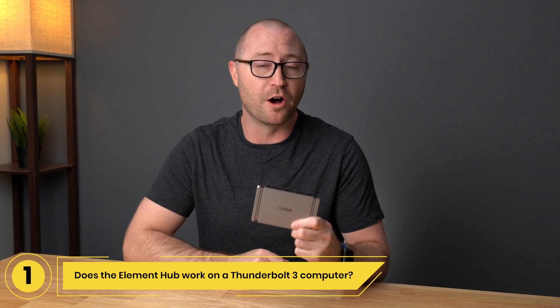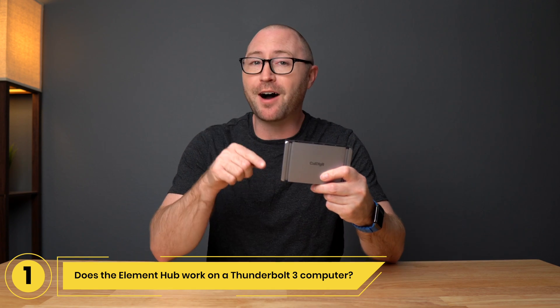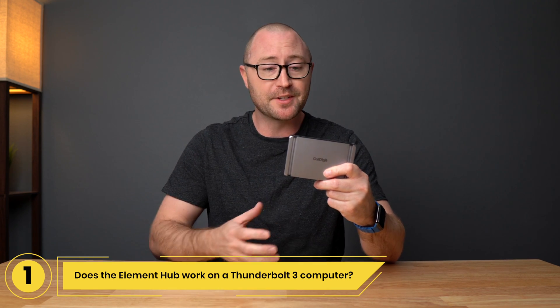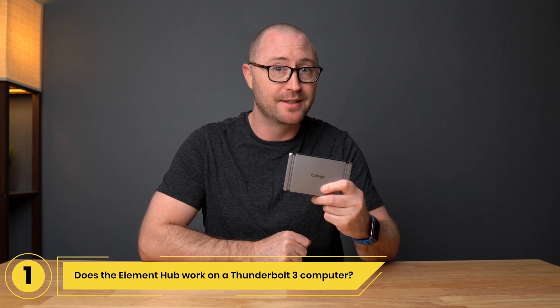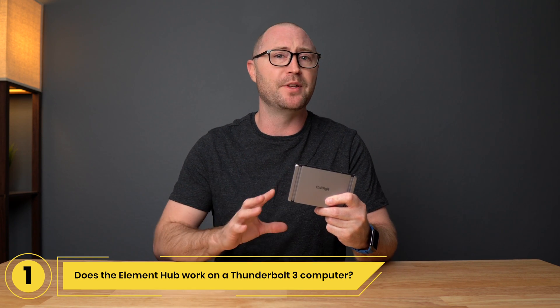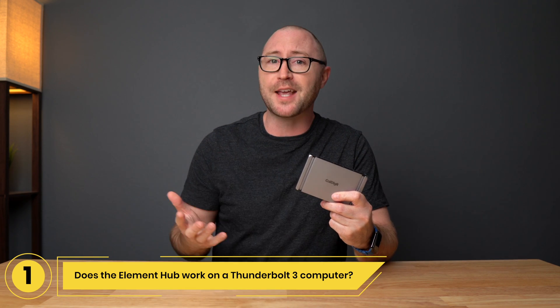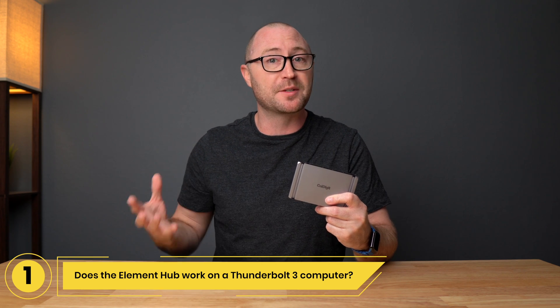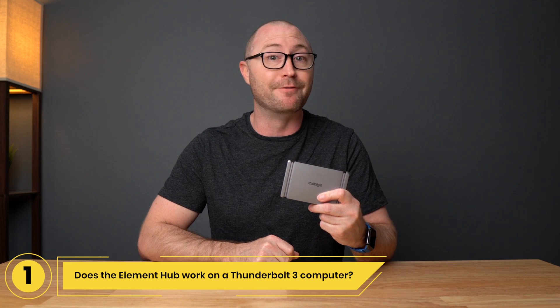Number 1: Does the Element Hub work on a Thunderbolt 3 computer? Yes, the Element Hub will work just fine on a Thunderbolt 3 computer because both Thunderbolt 3 and 4 are 40 gigabit per second connections. Some PC makers do have limits on the number of displays or power that can work through Thunderbolt 3. For example, the Apple M1 MacBooks can only use a single display through Thunderbolt, so be sure to check with your PC maker for compatibility information.